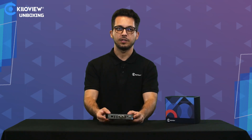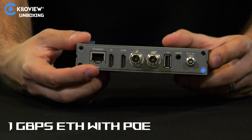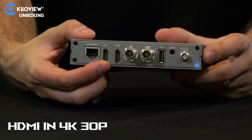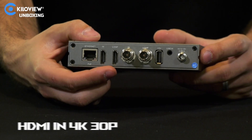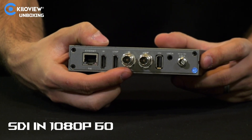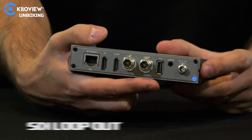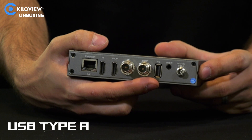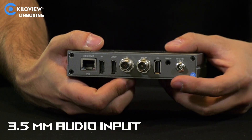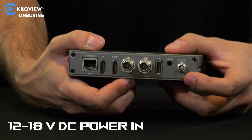Let's see the back of the unit. You will have Ethernet ports with gigabit connectivity and actually Power over Ethernet, HDMI in up to 4K 30p, HDMI loop out, SDI in up to 1080p 60, SDI out, and USB Type-A, as well as an analog audio input and DC power supply 12 volts to 18 volts.